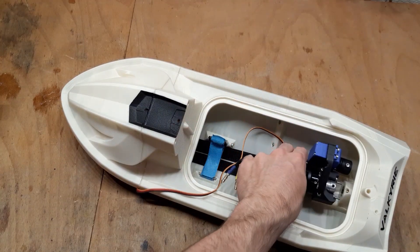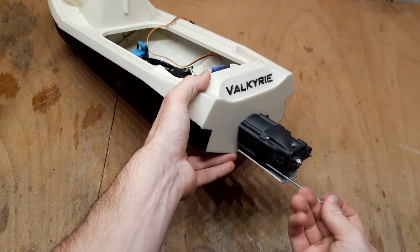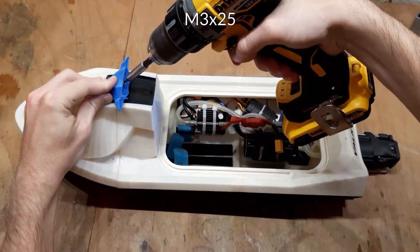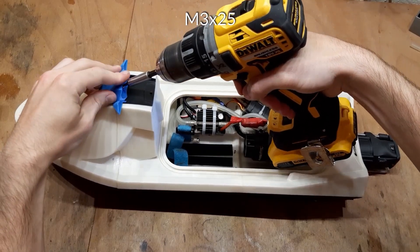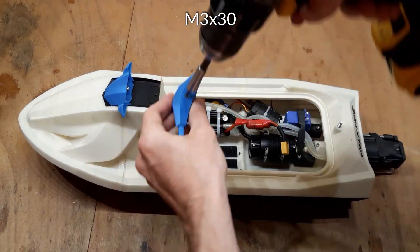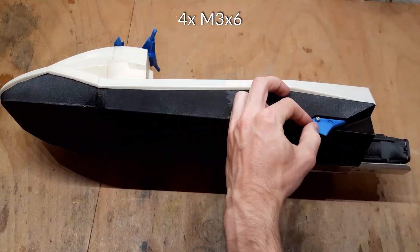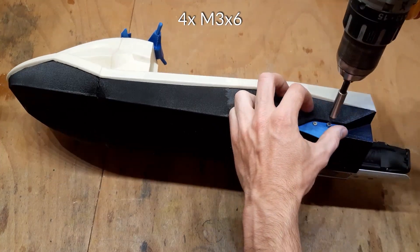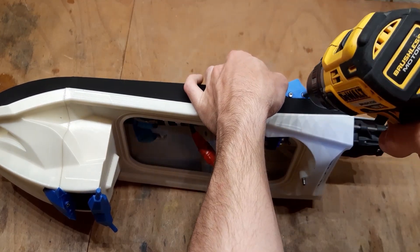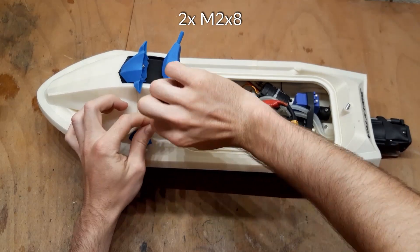I will skip the rest of the pump assembly and show you the result. After assembling the pump, we can get to mounting the accessories. I will start with the gauges. This M5 grab screw will later hold the seat in place. Let's also mount the handlebar. And optionally, you can add the turn fins — you will see what it does to your boat. I will also mount the true bass stereo speakers.